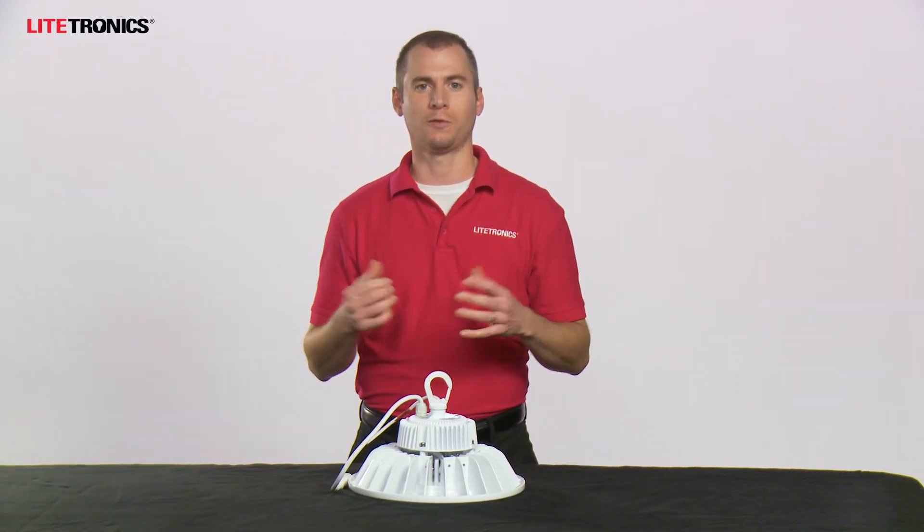So in closing, you can find out more information about this product at Lightronics.com or reach out to your local Lightronics sales representative today. Thank you.